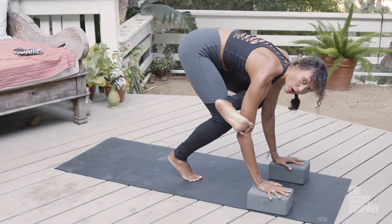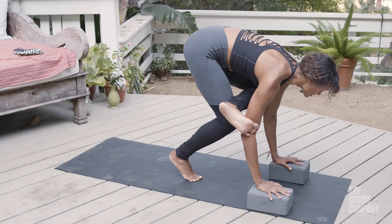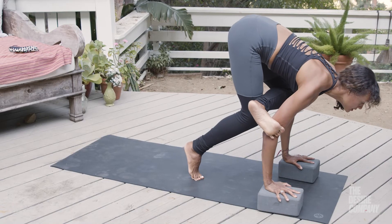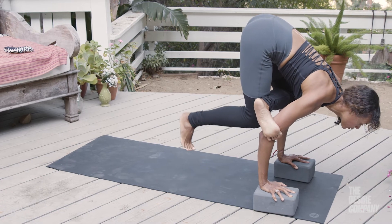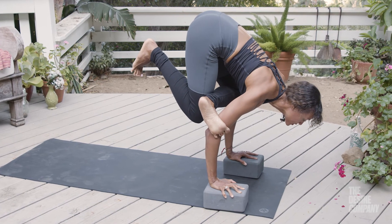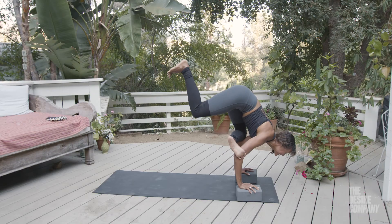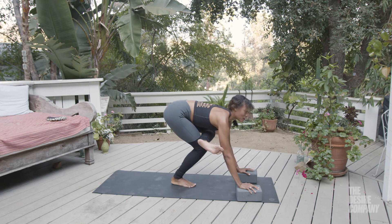Hook the toes around the arm and shift the weight forward — my knee is coming to my tricep. Think of the bird that's looking for prey: you see your salmon in the creek and you want to go get it. So I rock the weight forward enough that I can curl the heel up, then I'm hooking my toes around this arm, and that's going to help me extend my leg back.